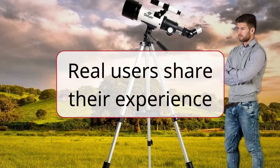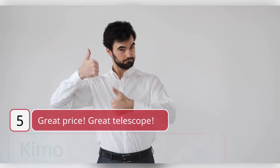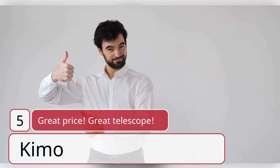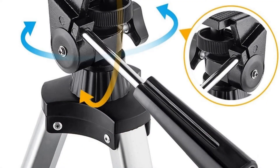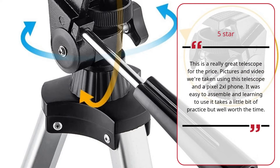Real Users Share Their Experience. Review #5 — Great Price, Great Telescope by Chemo. 5 Stars: This is a really great telescope for the price. Pictures and video were taken using this telescope and a Pixel 2 XL phone. It was easy to assemble, and learning to use it takes a little bit of practice, but well worth the time. — Chemo